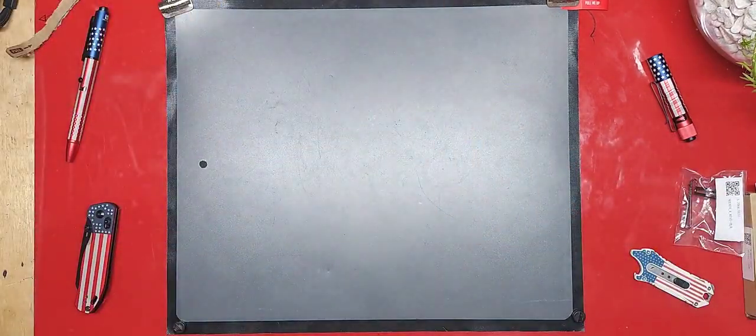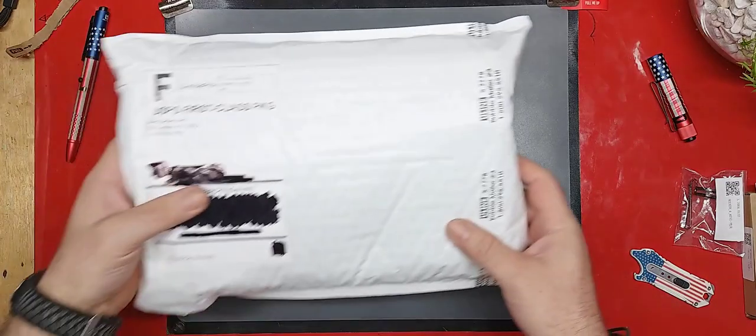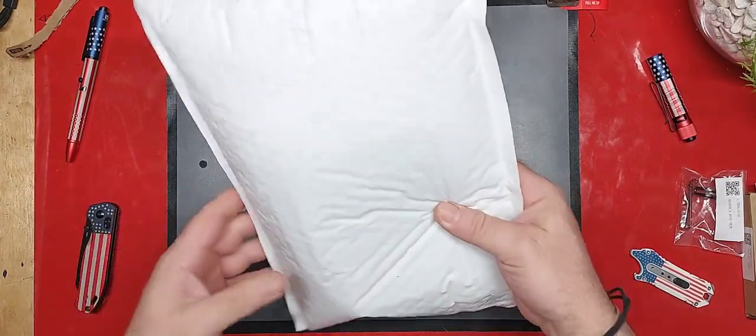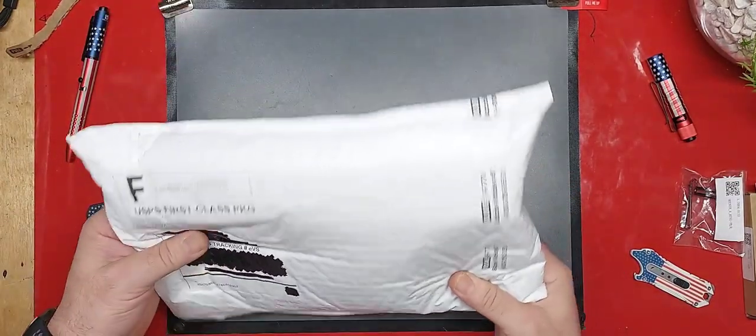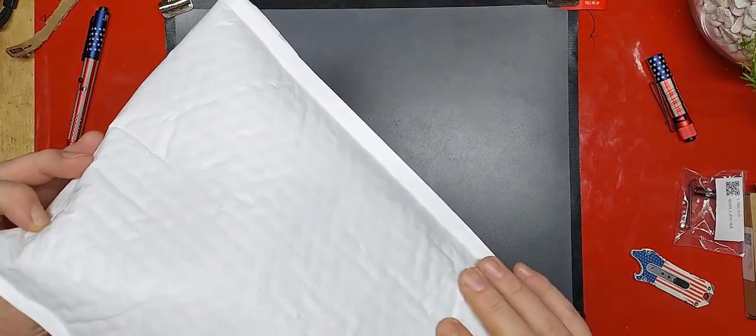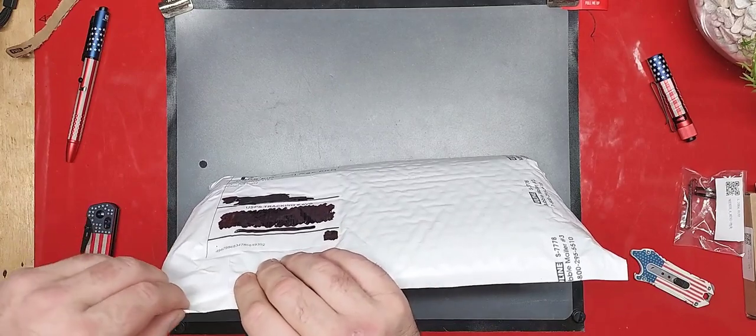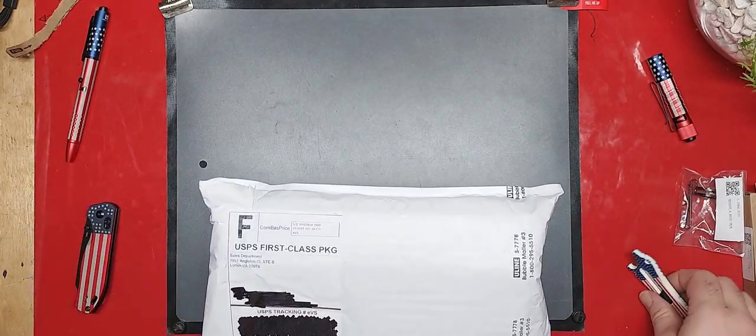Let's get this one out of the way and we'll be right back. And just like that, we're right back. Now we're going to open this one up — I'm thinking this is the stuff from Obai, not 100% sure, but we are about to find out.